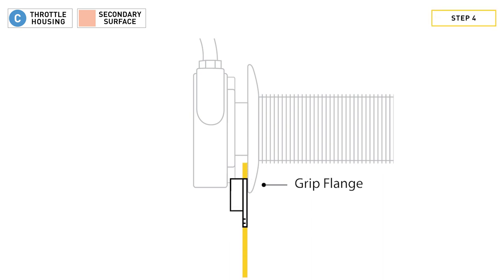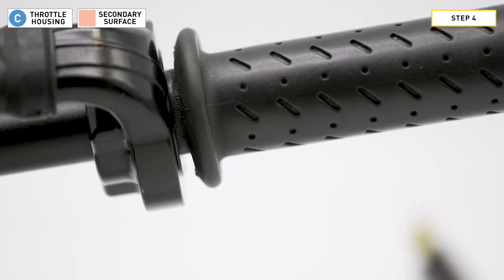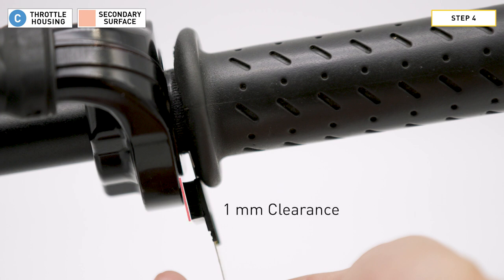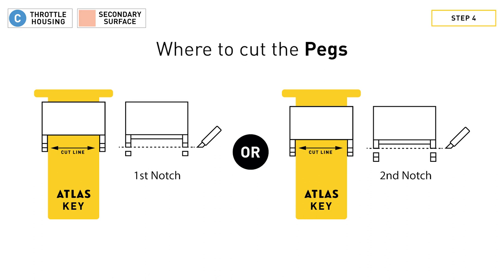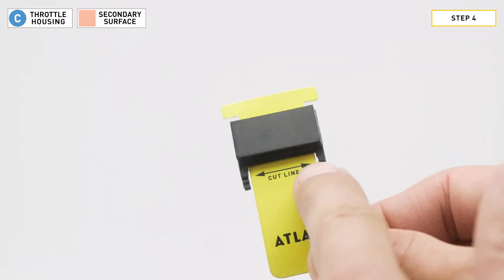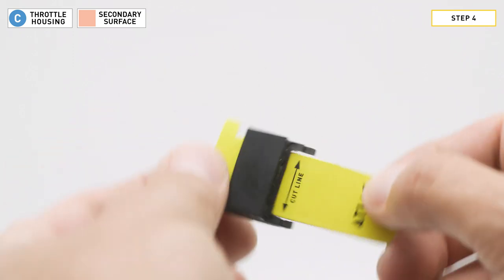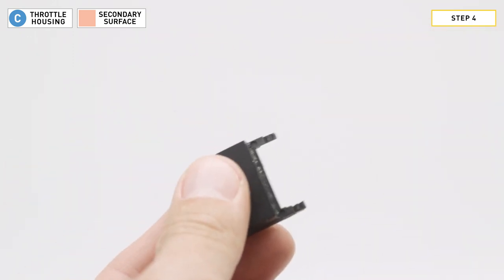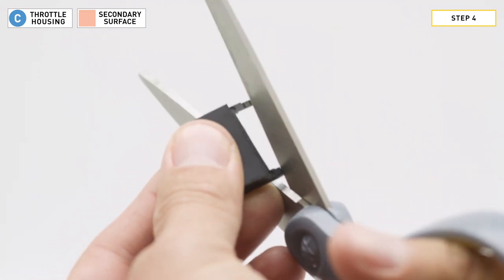Step four: check for one millimeter of clearance between the friction pad and the secondary surface. Measure the clearance with the back of the friction pad touching the grip flange. Find the pad thickness that gives you the clearance you need. Once you have clearance, grab some scissors or a knife and cut the pegs at the notch you choose. Do not leave the key in the friction pad when cutting the pegs, and don't cut the pegs off of pad number one.